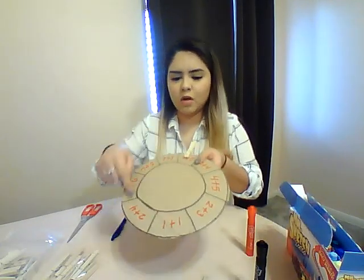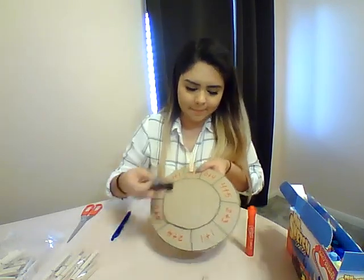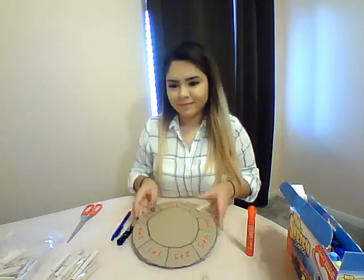You can have them do one at a time and then put a smiley face below it if they get it right, or a sad face if they get it wrong, and then let them keep going. Have fun with your math!